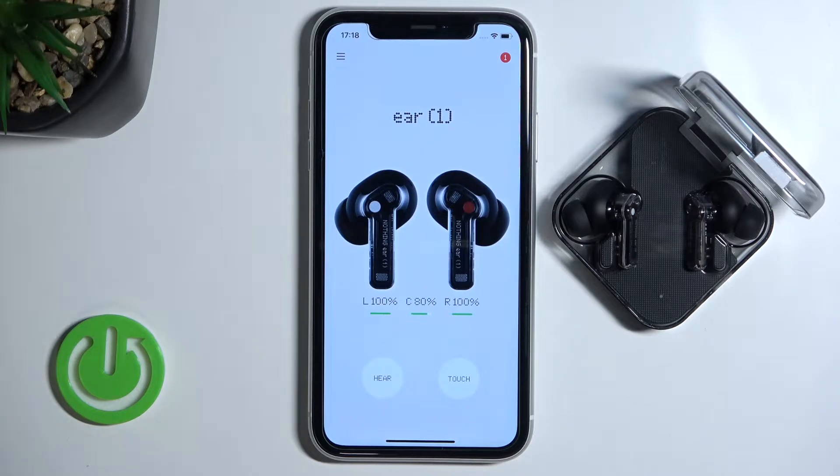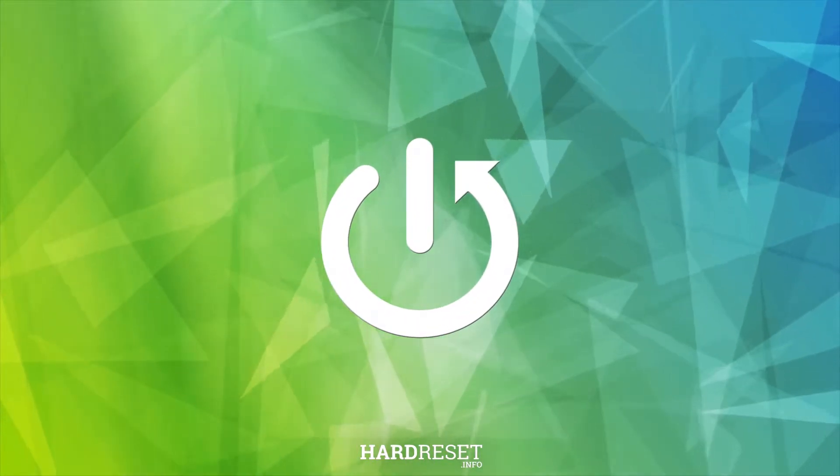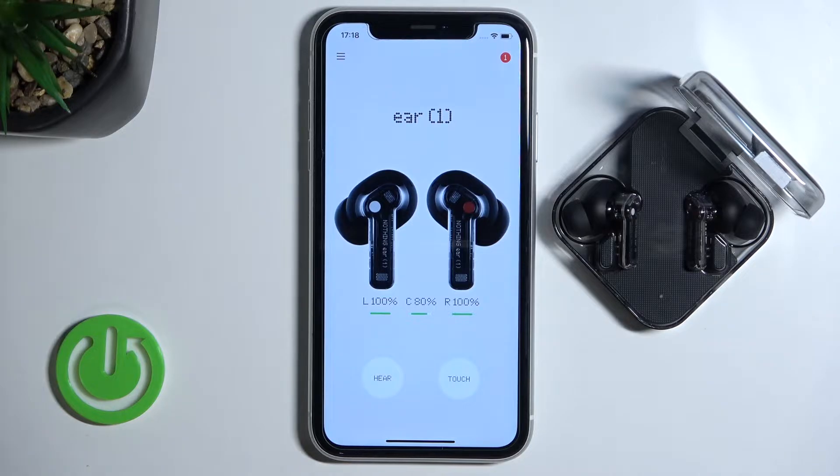Welcome guys. In this video I'm going to show you how we can open and customize the sound equalizer of your Nothing Ear 1. First of all, we have to enter the Nothing application. If you don't know how to do it, you can just watch the tutorial video on our YouTube channel.